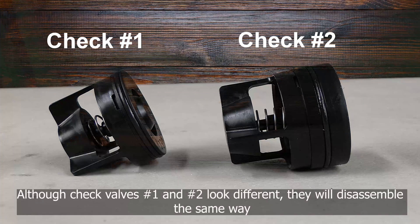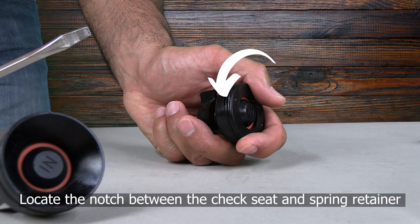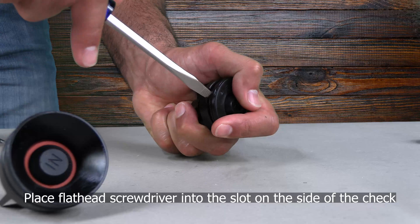Although check valve one and two look different, they will disassemble in the same manner. To disassemble the check modules, locate the small notch between the check seat and spring retainer on each check, then slip your flathead screwdriver into the small notch to pry the check open.